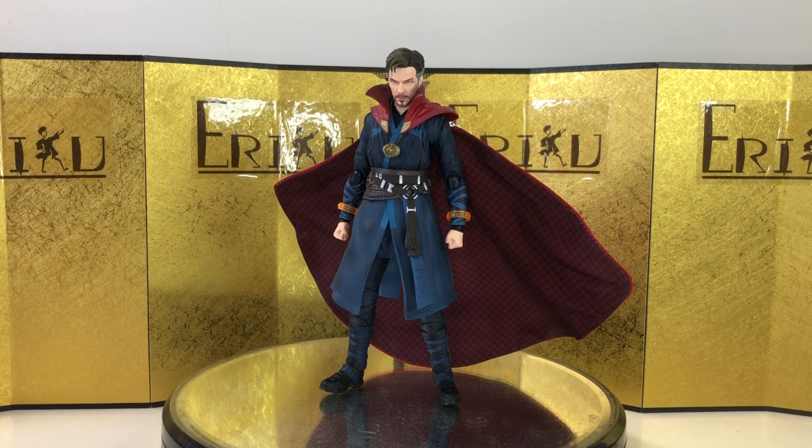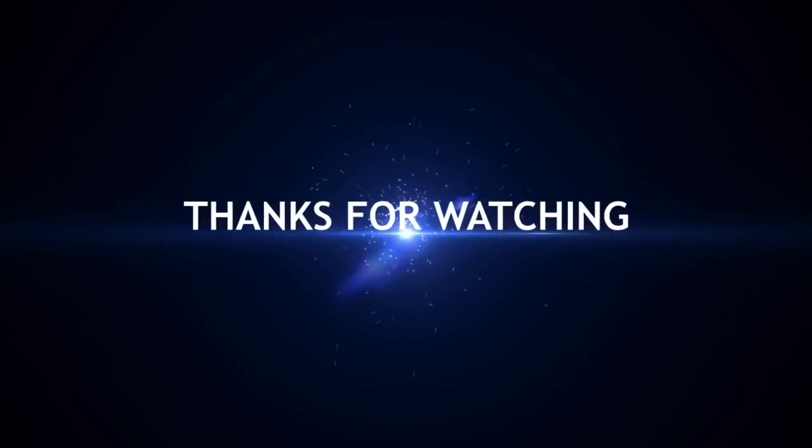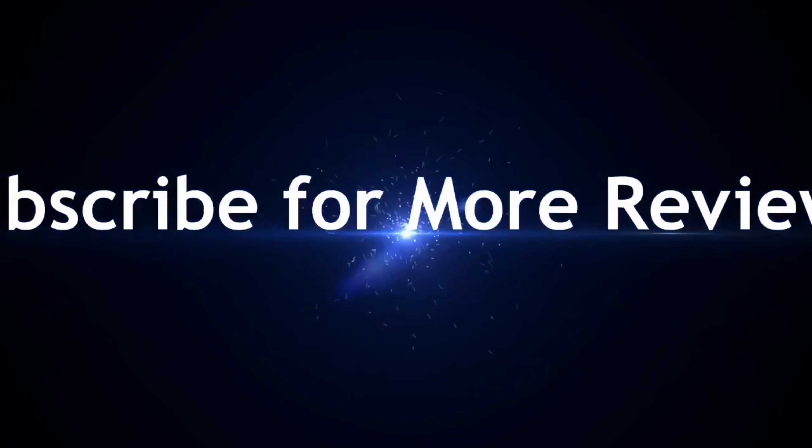For the final thoughts, I think this figure is a really good purchase, especially by SH Figuarts standards. It looks really good, comes with a lot of stuff, and the cloth cape is really cool. I know Mafex is making another one which looks really, really good, but that one is quite expensive, so I'm not sure if I will get it — this one will probably do it for me. Do let me know in the comments what you think. This is Eric — don't forget to like and subscribe, and I'll see you guys next time. Peace!